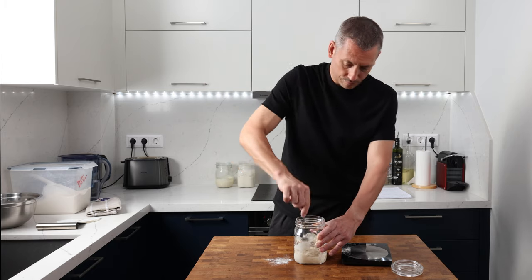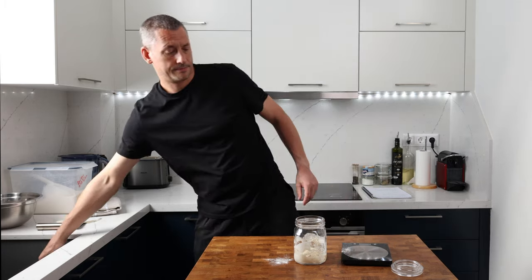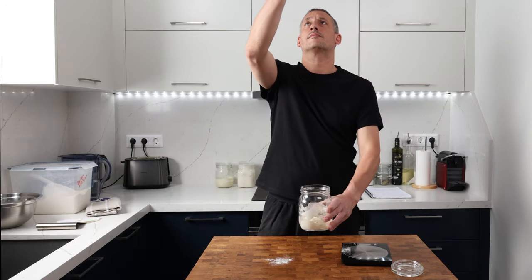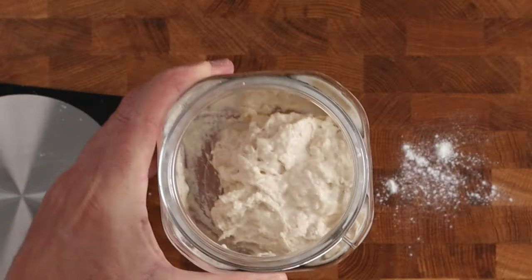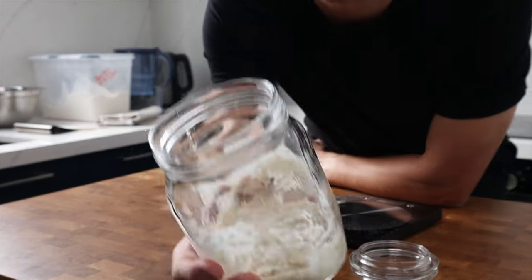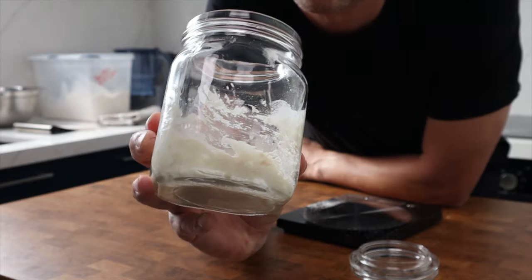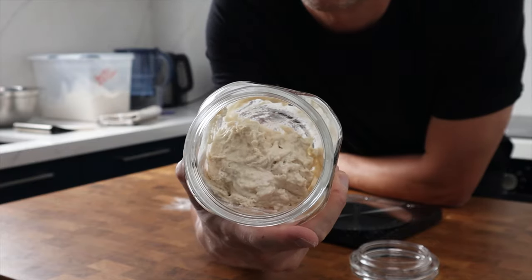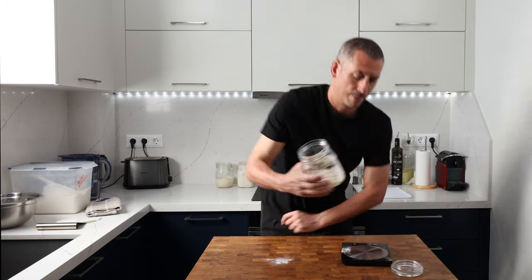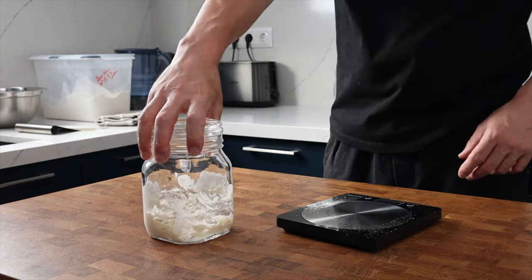Temperature is obviously one of the key components here. My kitchen is 28 degrees Celsius or 82 degrees Fahrenheit. If your kitchen is a lot hotter than this then you're going to need to slow this fermentation process down — you can use the fridge just to pop the brakes on if needed. And obviously if your kitchen's a lot colder then this process is going to take longer, but this is something you're going to have to experiment with depending on the conditions you've got.